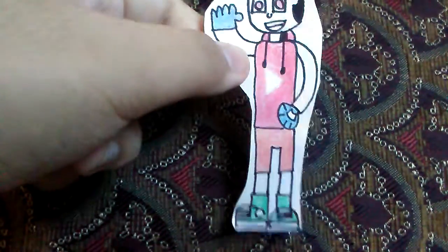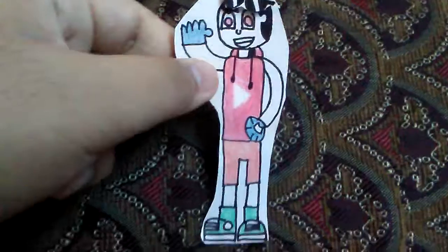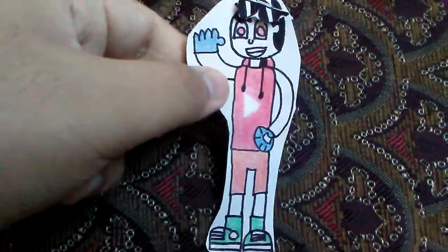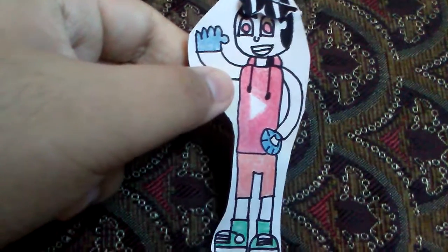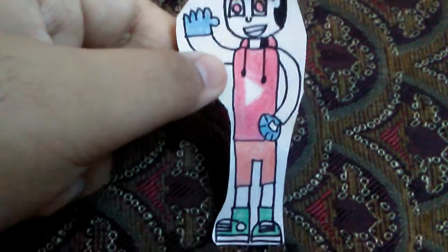Welcome back to Part 2 of Summer of the Spider-First Fan Art, which is a series based on the upcoming Spider-Man movie from Sony and Marvel called Spider-Man: Into the Spider-Verse. I'll be showing you fan arts I made of different Spider-Men from other dimensions. The first part showed three Spider-Man fan arts: the original Spider-Man, Miles Morales' Spider-Man, and Spider-Girl.